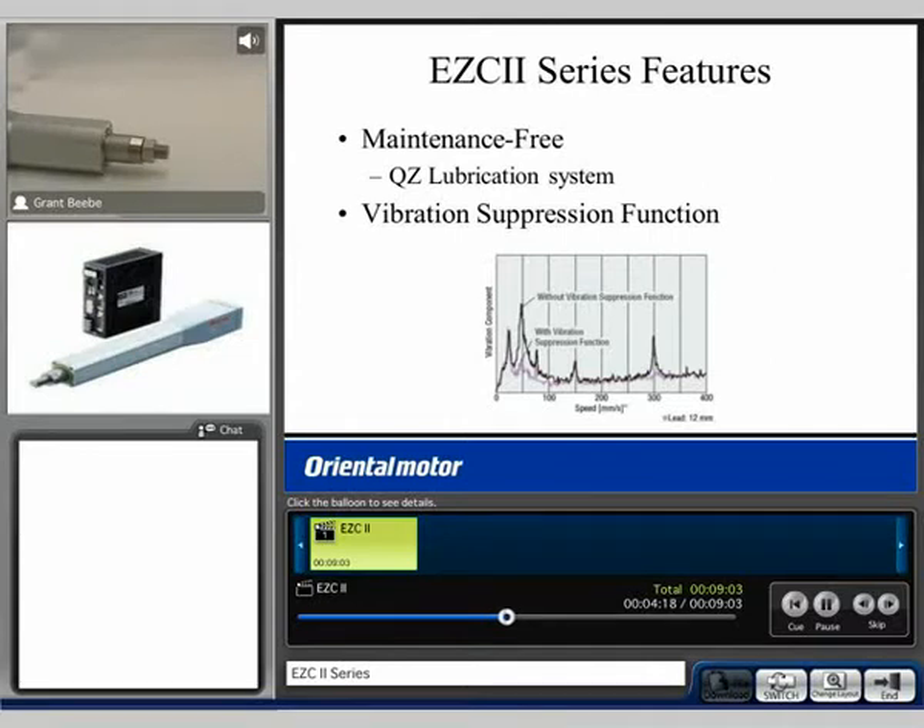Not only can we do smooth motion but we can also perform very quick acting motion. In this profile we indexed at 10mm at a rate of about 300mm per second, then went back and forth at about 400mm per second between the 50mm and 0 position, and then indexed by about 5mm. I'll go ahead and run that profile again.